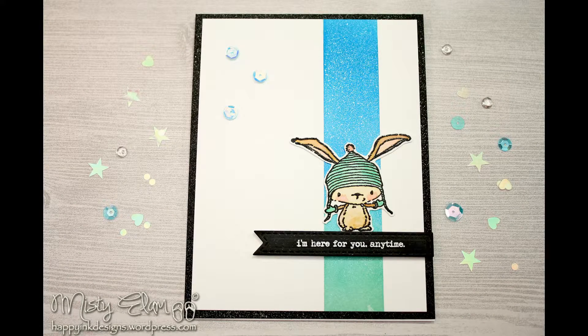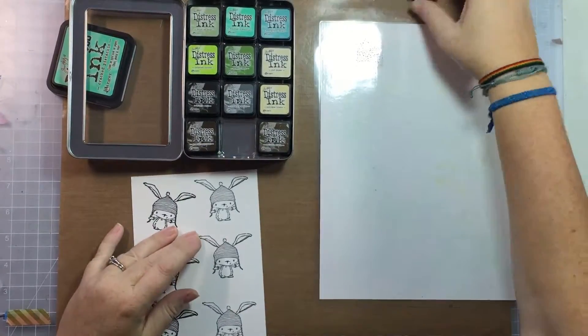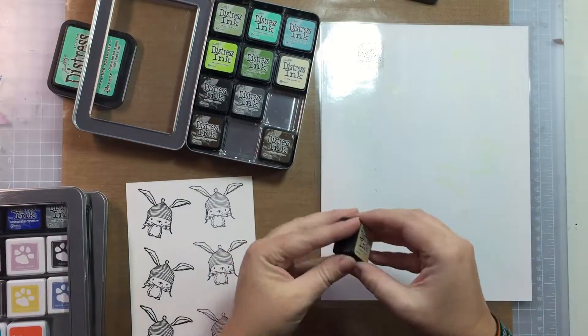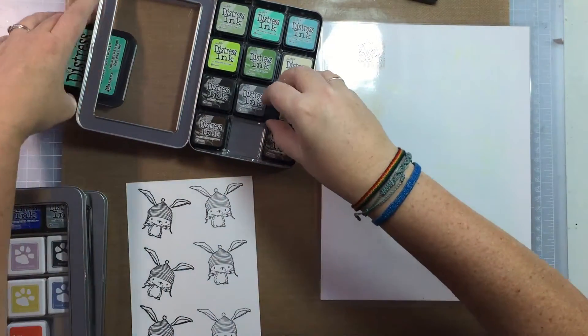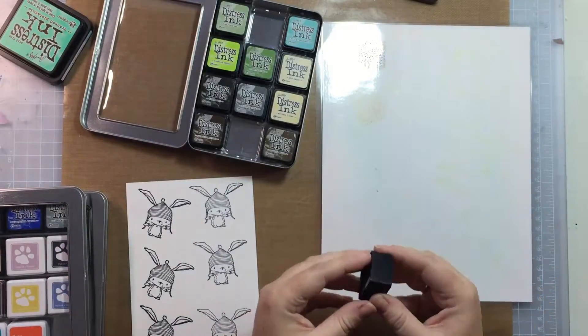Hi there, it's Misty Elam. Welcome to another card video on my YouTube channel. It feels like forever since I've done one of these videos. It was Christmas and life just happened and got crazy. I'm hoping to do more cards, which means more videos, so stay tuned for those.